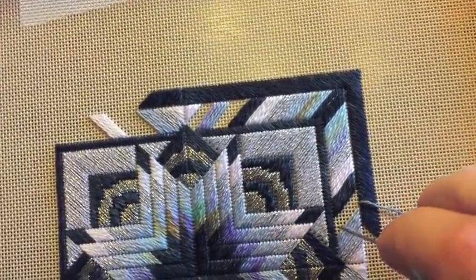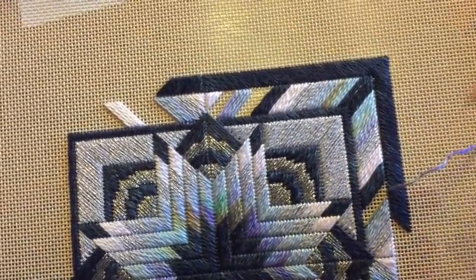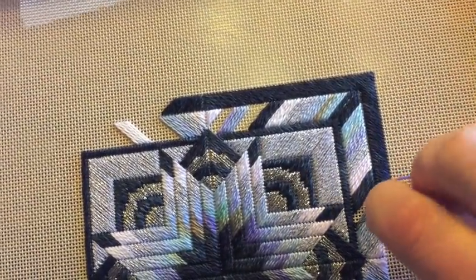And then down to the corresponding hole on the angle. This color is so beautiful. I'll tell you, when I'm stitching it's one of the few times that I'm quiet. Someone left me a comment on Monday's video —